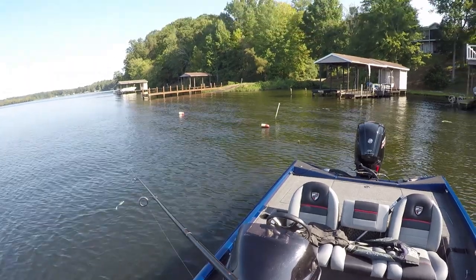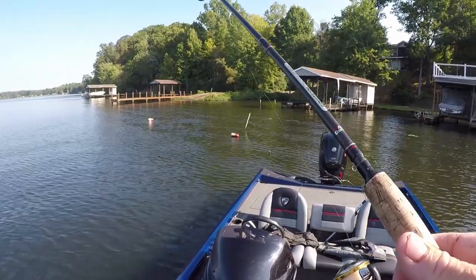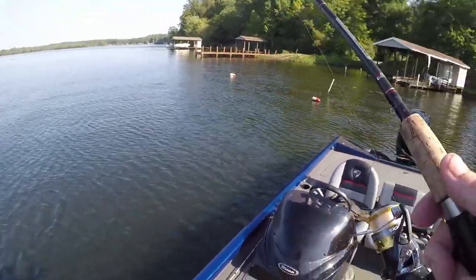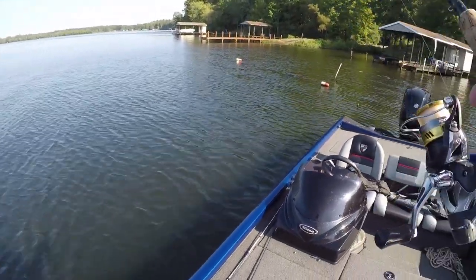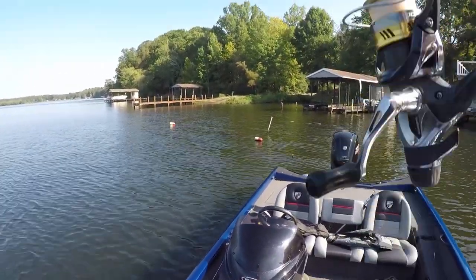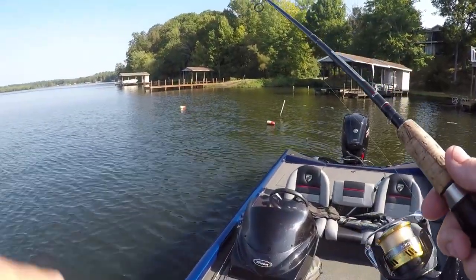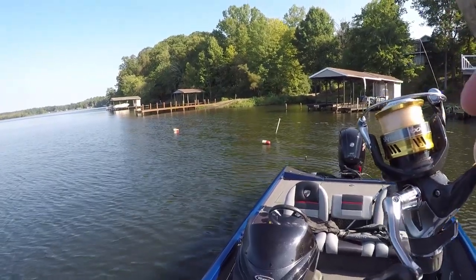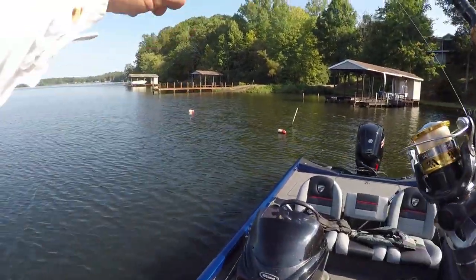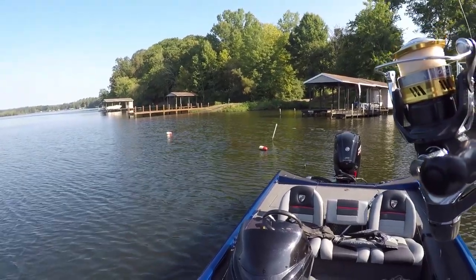All right guys, let me show y'all what I'm doing here. There are some stumps on a drop — I'm in 15 feet of water, the boat's in 15 feet and you can see the stumps almost level with the boat. There was a bump; I'm letting it sink and then just pulling it once in a while. When you pull it, the nose of that bait comes back up and levels out.